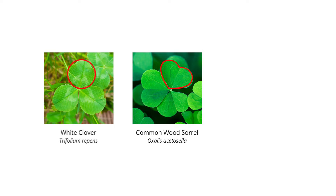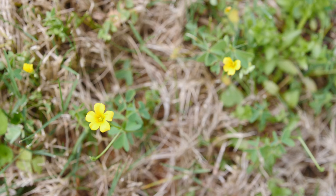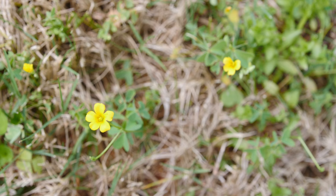These weeds can be confused with clover, which produces more circular leaves, and black medic, which displays slightly longer, oval-shaped leaves. The most common oxalis weed variety is yellow wood sorrel, which produces small, yellow flowers.